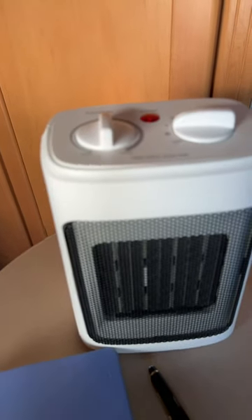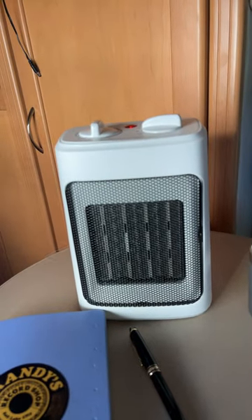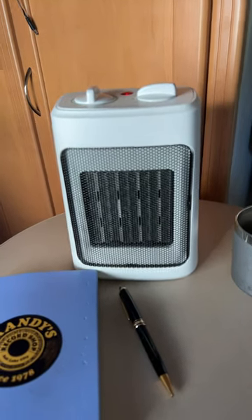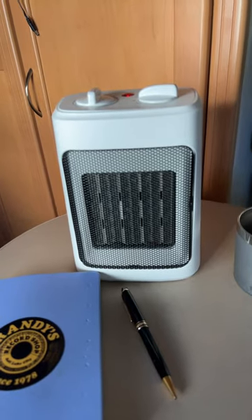It seems to work really, really well heating our Class B RV, and we don't have to mess with propane at all or the really loud noise coming from the propane. It has a thermostat, so it turns itself off when the appropriate temperature level is reached.